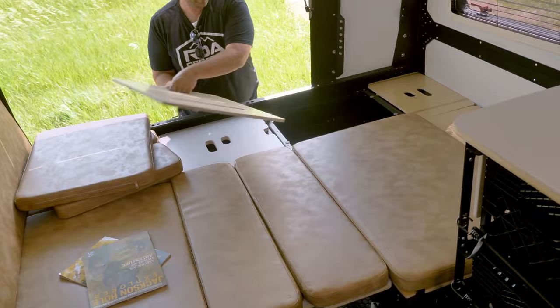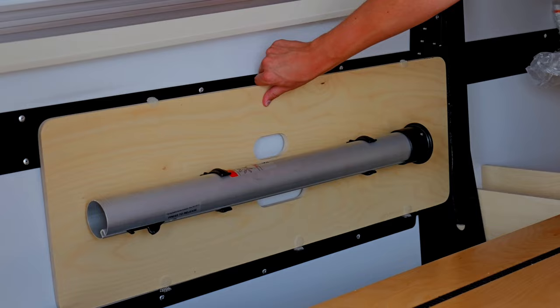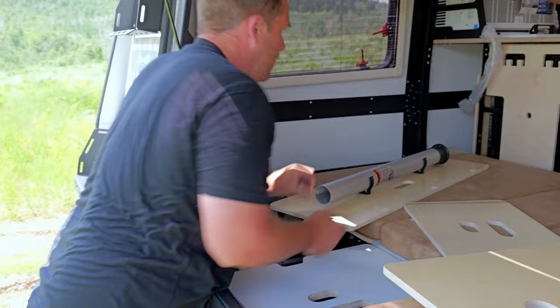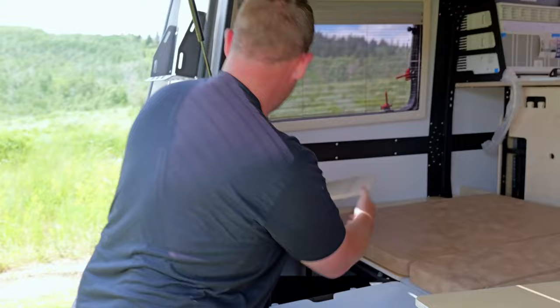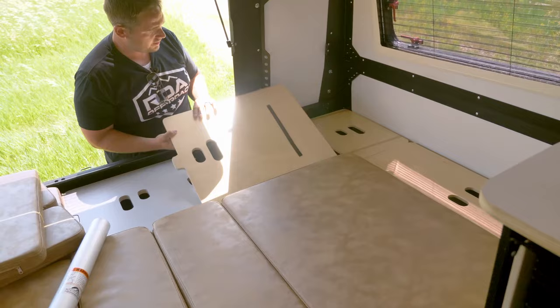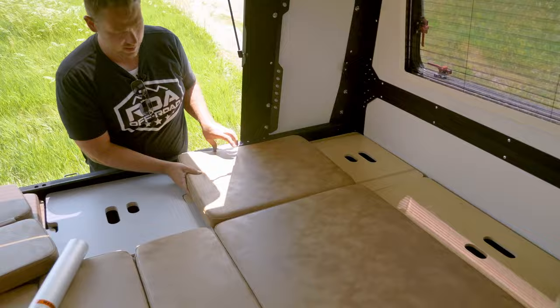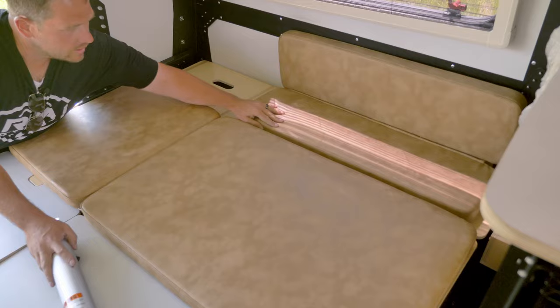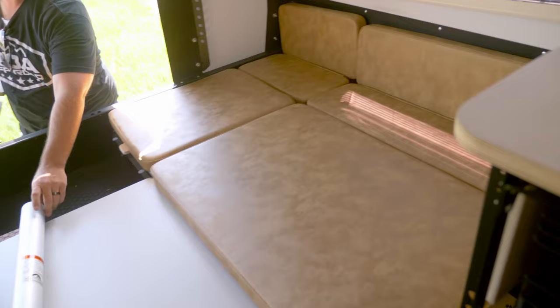One of the unique things about this is the massive amount of storage underneath. All of these panels lift up and out of the way. This one is where the table pole lives. You have tons and tons of space under here — great for bigger bedding items on long road trips. Velcro strips hold the panels in place when you put them back down. The cushions then fit back in perfectly as a nice backrest.